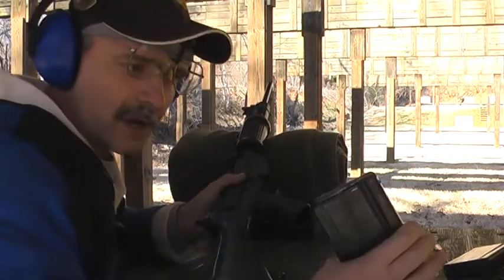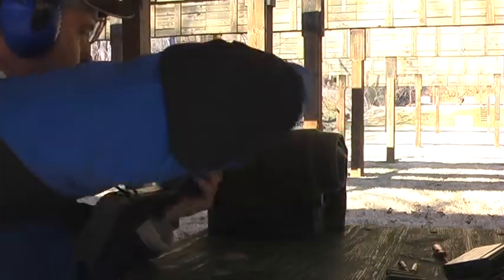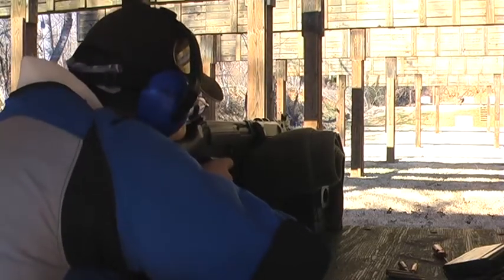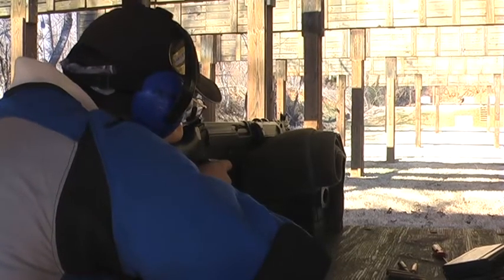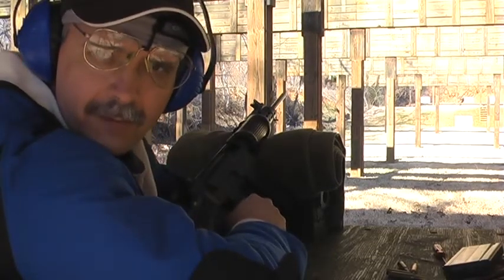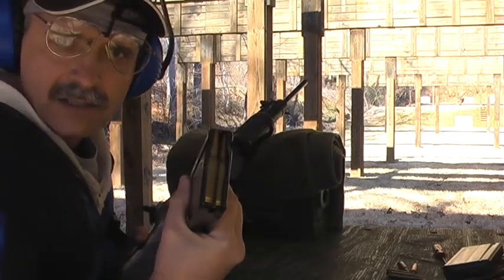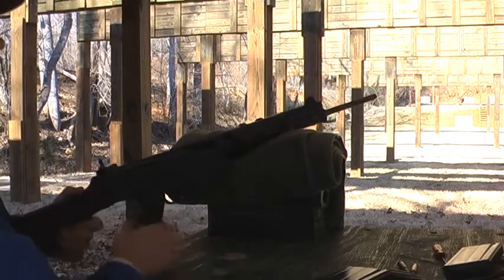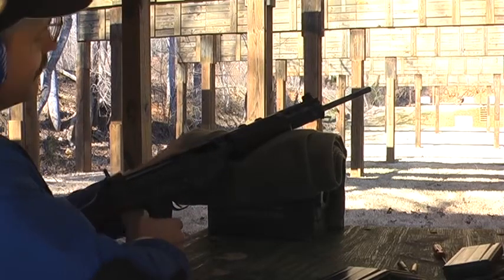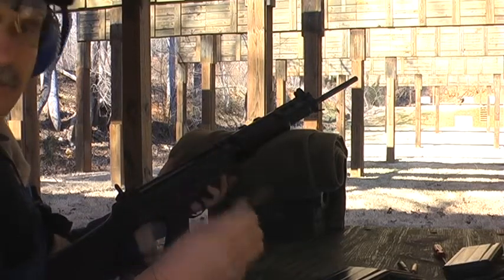Now we're going to attempt to run the modified DSA magazine - hopefully this one will actually run. We got off five rounds with that one. Not doing any better. Same problem - bolt over base. Here we have the magazine; it still has several rounds in it. Same issue with the round stuck halfway over the bolt, halfway in the chamber. There it is. Chewed down.